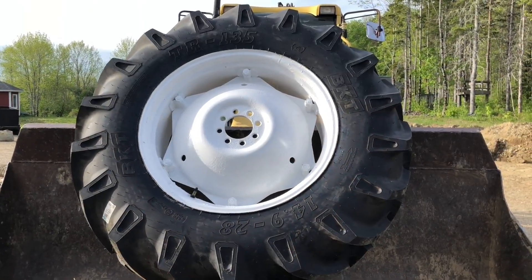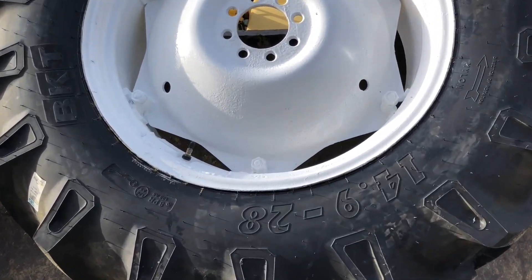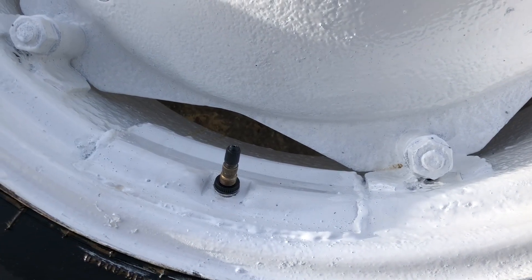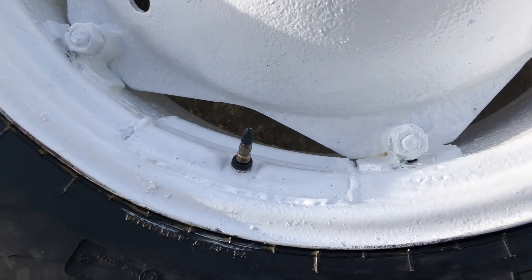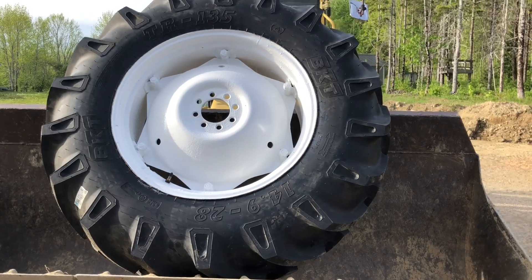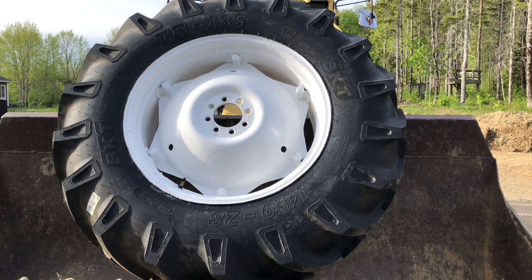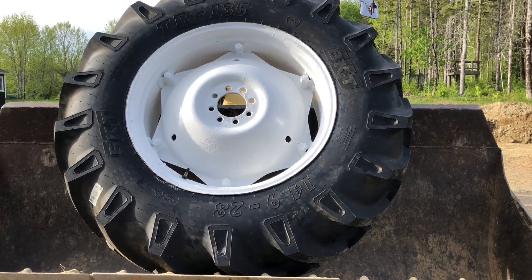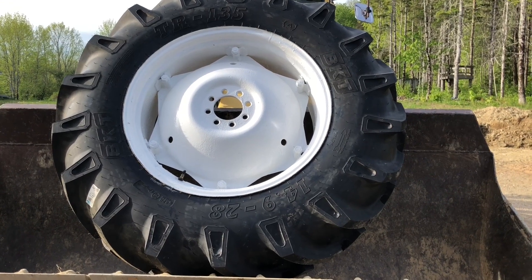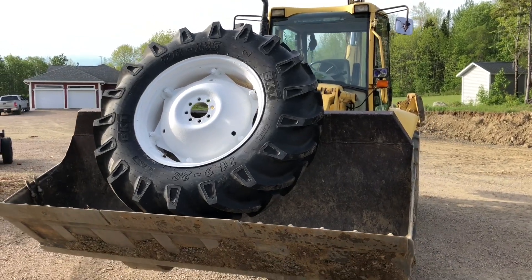My brother-in-law Carl got the rim all repaired for us. He's a pretty handy guy and he's been at this type of work his whole life. He says he can take anything old and repair it and make it look new again. For an old 1970-era tractor, this rim is going to be the nicest part of that tractor now. Carl does a really good job. The tractor has only been down less than 24 hours, and we've got it loaded on the bucket of the backhoe — we're going to take it back in and get it installed again.